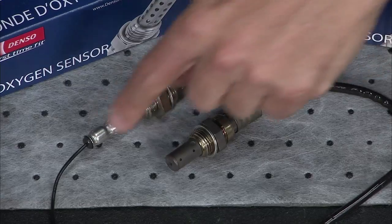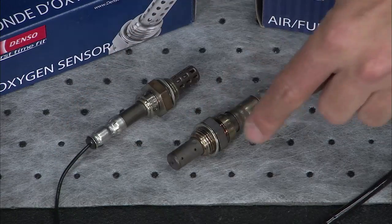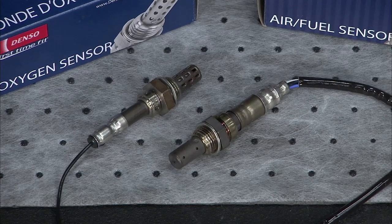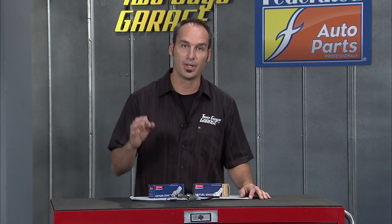You can see it's got a four wire versus a single wire like in the old days. It's got refined zirconia on the inside and a lot of other improvements that make the sensor act faster and better, giving you everything you need to pass smog and get the fuel economy you want.